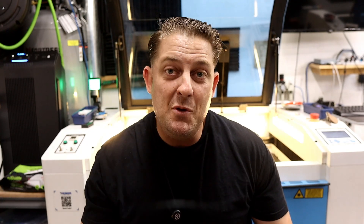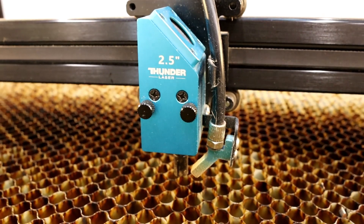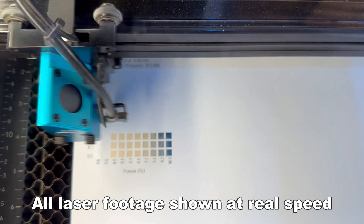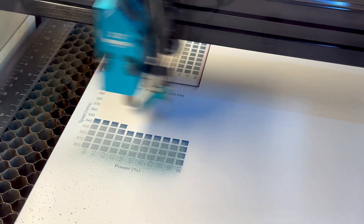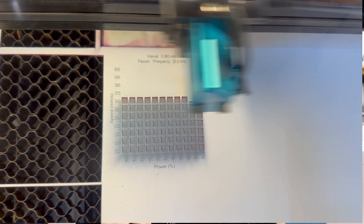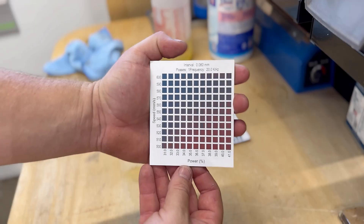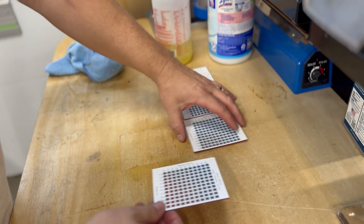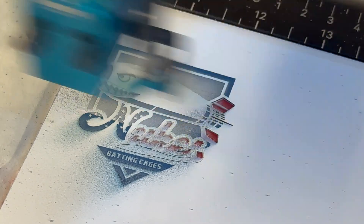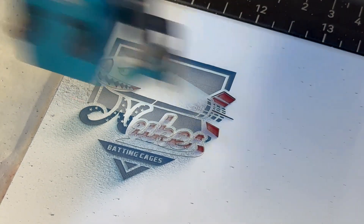Before I start with the testing, let me tell you a little bit more about my setup. I'm using the stock 2.5 inch lens on the Bolt Pro 32 at standard focus height and low air assist. I started out super conservative and barely got through the first layers initially. But with each test card I gathered more and more info and adjusted my approach accordingly. It can feel slow at first, but it's worth it. I experimented with different power, speed, and line interval settings, then ran some multi-pass fill tests because I knew a second light pass would be needed to help clean things up.